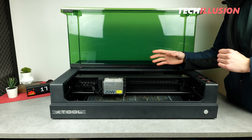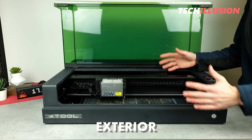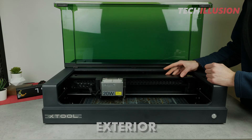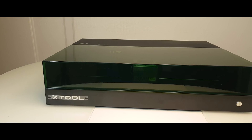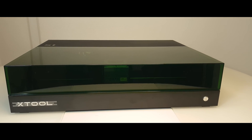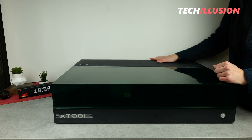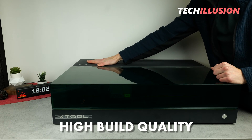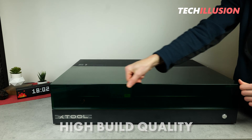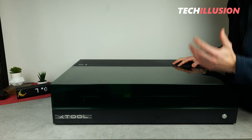So now we can take a detailed look at the S1. I suggest we start with the exterior or first impressions. Overall, I can say that the S1 from XTool in terms of processing and implementation makes a really excellent impression. Upon inspection, one can immediately notice that the device is very precise and of high quality.